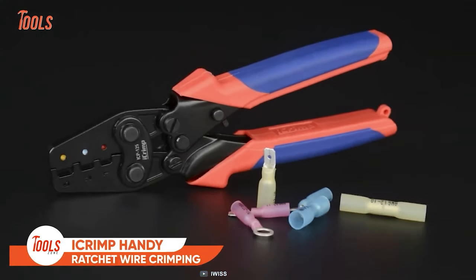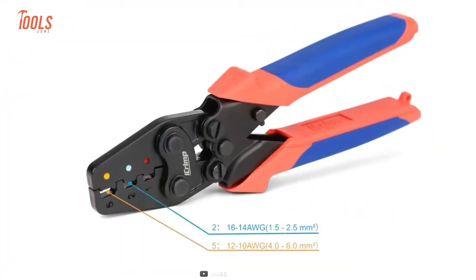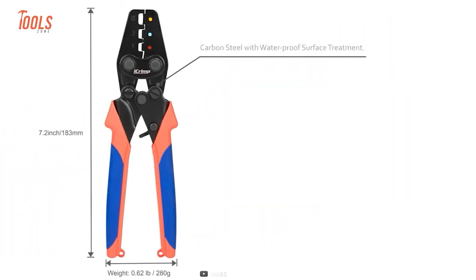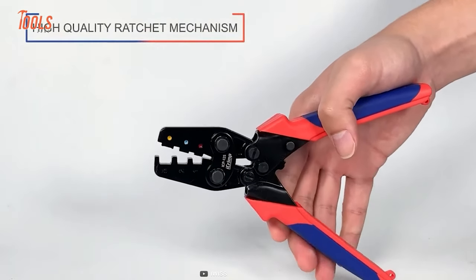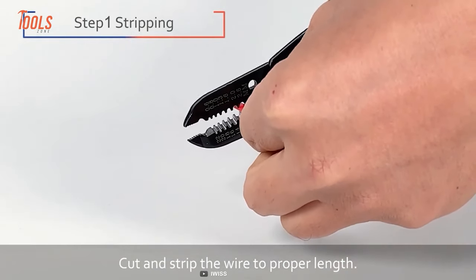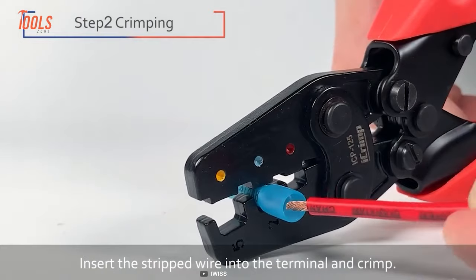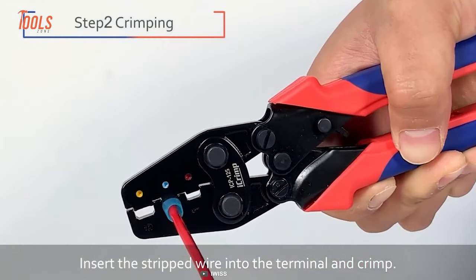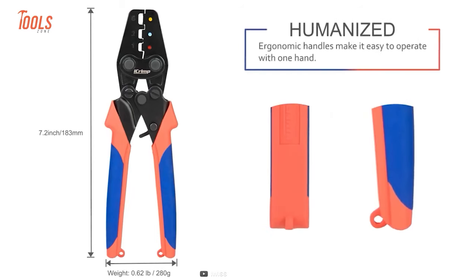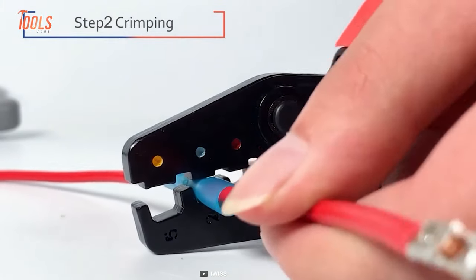The iCrimp wire crimping tool is the ultimate tool for every handyman who often encounters wire crimping in both DIY and professional projects. This crimping tool is incredibly smooth — all jaws are well polished to ensure there are no sharp edges that could damage the heat shrink insulation. Constructed from high-carbon steel and treated with a waterproof surface treatment, this crimper is built to last. Thanks to its built-in ratchet mechanism with safety release, you can be sure that every crimp will be uniform, accurate, and reliable. The new design with a shorter handle and lighter weight makes crimping wires a breeze. The tool is also portable, so you can take it with you wherever you go.